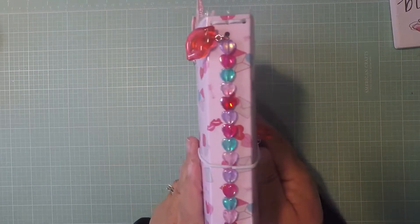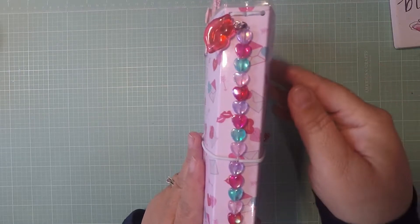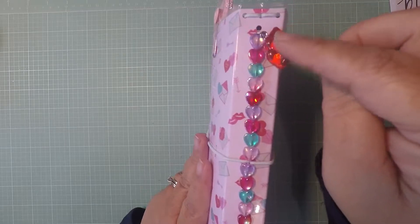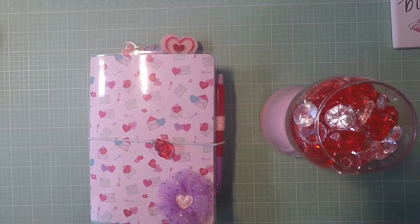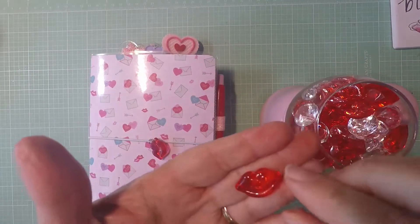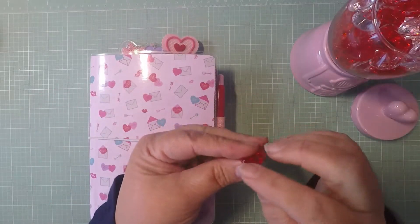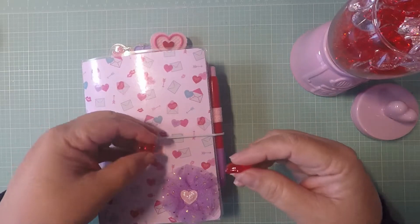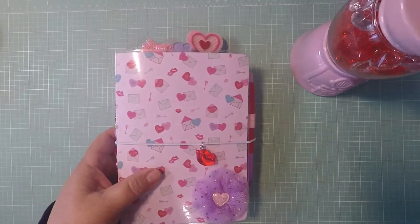The first thing I want to show you is my binding. I put some hearts and harpies here — super cute. And I put one of the lips that came in the Deletri scatter. I took these lips, drilled a hole, and made charms out of them.